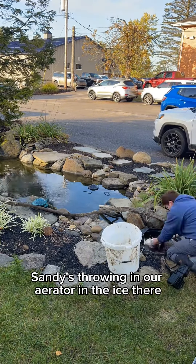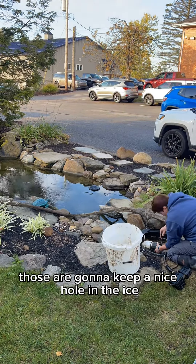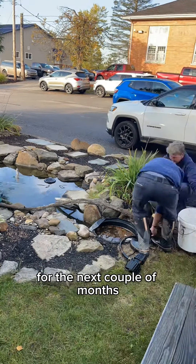In the meantime, Sandy's throwing in our aerator and de-icer. Those are going to keep a nice hole in the ice so that the fishies can take a little nap for the next couple of months.